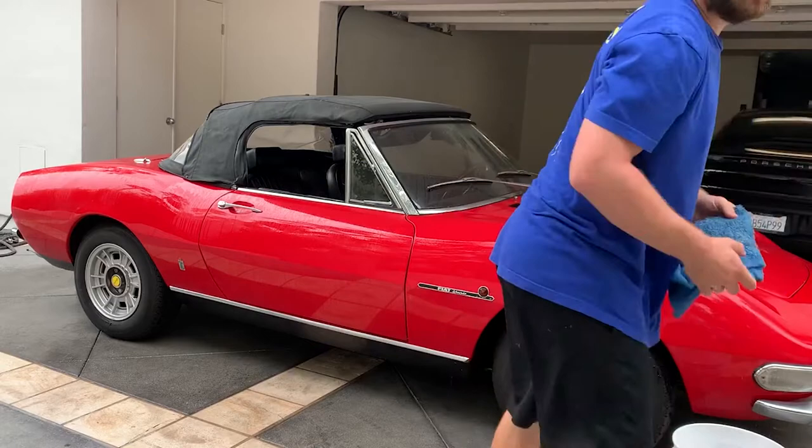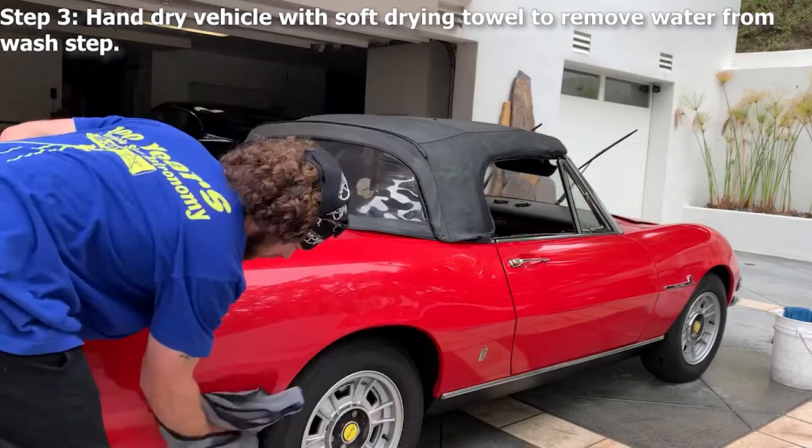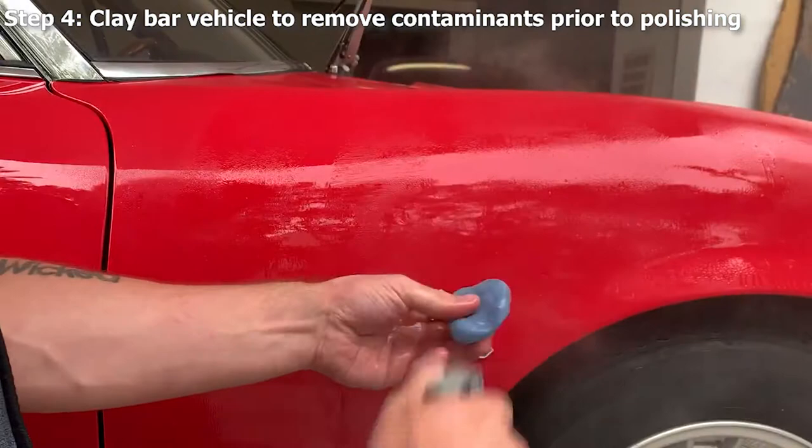Step three: we hand dry the vehicle with a soft towel to remove water from the wash step. Step four: we clay bar the vehicle to remove contaminants prior to polishing. This restores the smooth finish to your paint if it was feeling kind of rough.